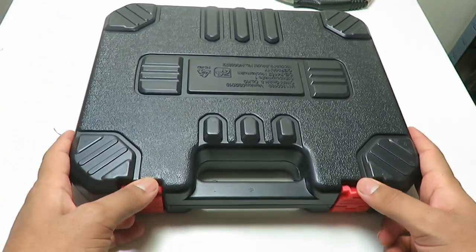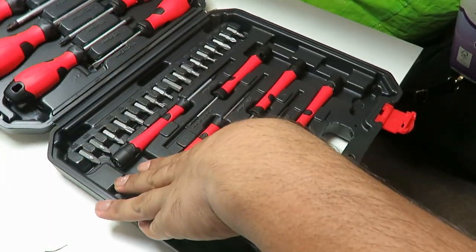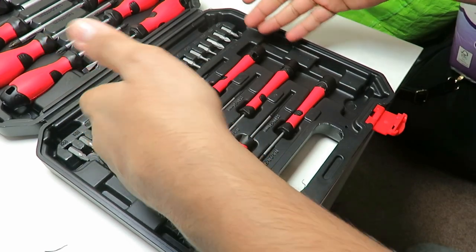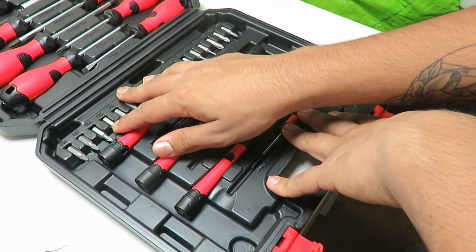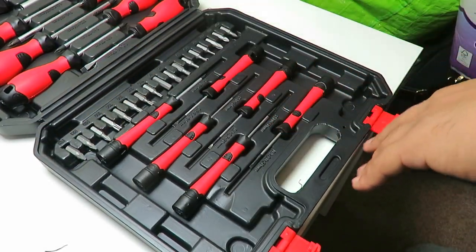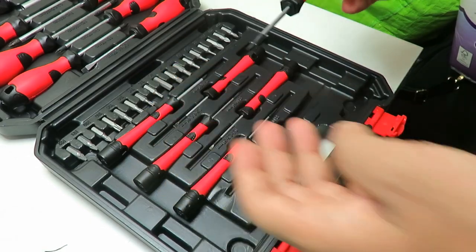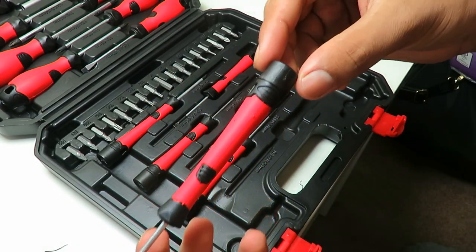Opening up the set, here we've got all the different screwdrivers — the T20s, the hex, the PH's and the PZ's — and then the smaller precision ones as well. What they mean by the assist feature is this spinning top on the handle.